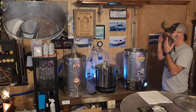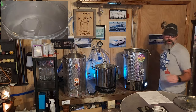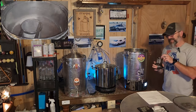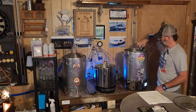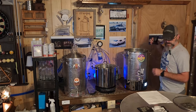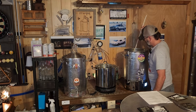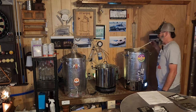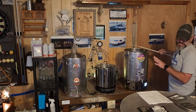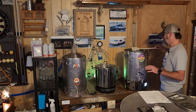Mash is done, sparge is done — we've come up to a boil. We're currently boiling with a 60-minute boil, so at the 60-minute time mark we have one ounce of Chinook going into the hop spider right now. We're golden — the next drop is at 15 minutes.